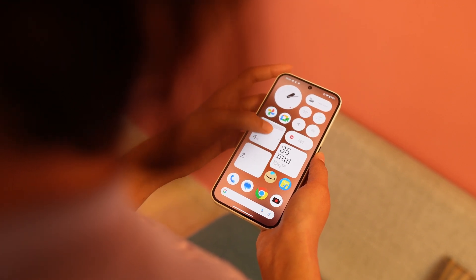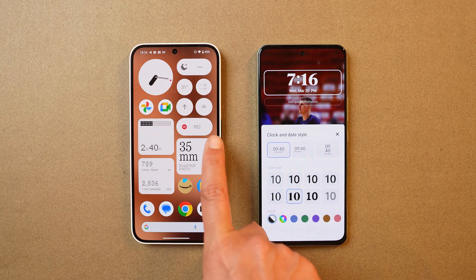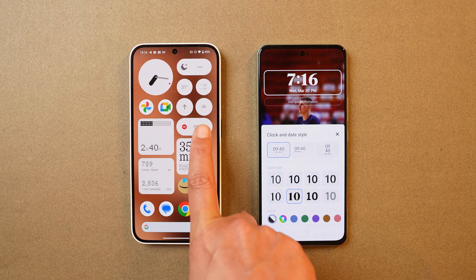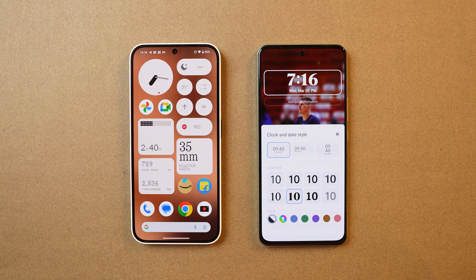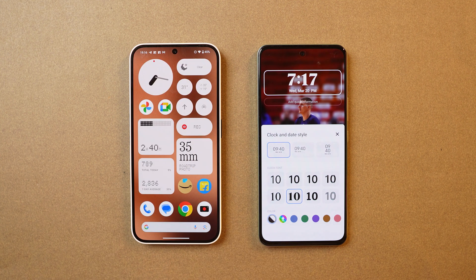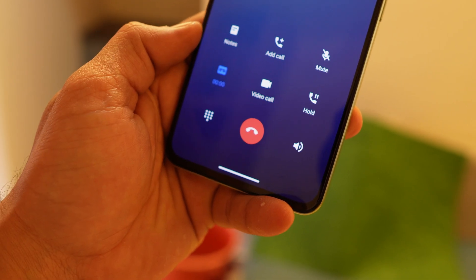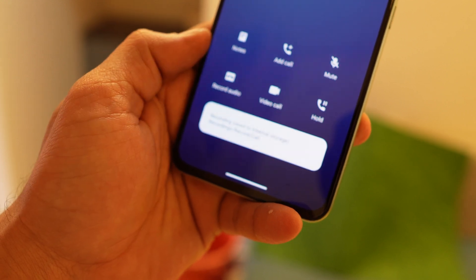Nothing recently updated their recorder application, which allows call recording without any announcement. You don't need a different dialer — just change settings in the recorder widget to select mic and system, then tap the recorder widget when making a call, and your call will be recorded without the announcement. They've done a dedicated video on this. iQoo Z9 also has call recording since it doesn't have Google Dialer pre-installed and uses its own stock dialer.